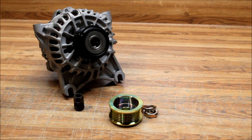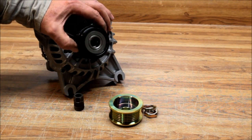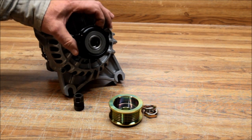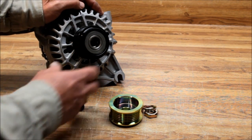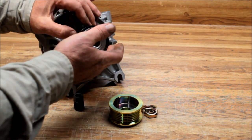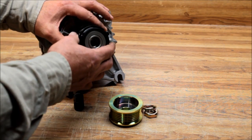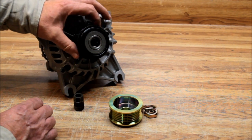Today I want to talk about clutch pulleys and the problems associated with them. Clutch pulleys basically have dogs inside of them — they catch one way when you turn them and then freewheel the other way. Clutch pulleys haven't been around that long.